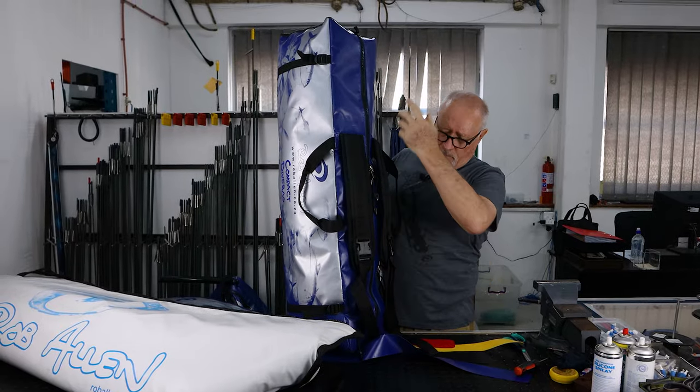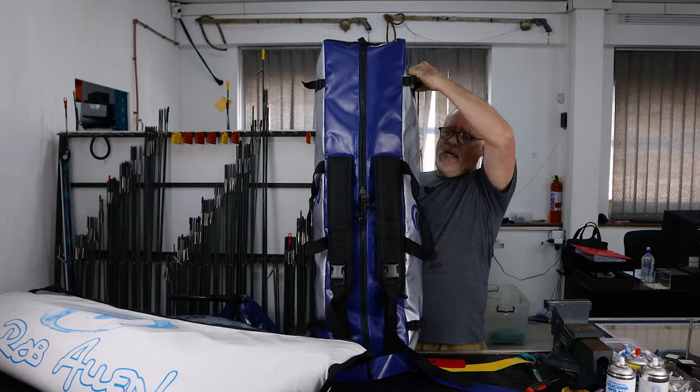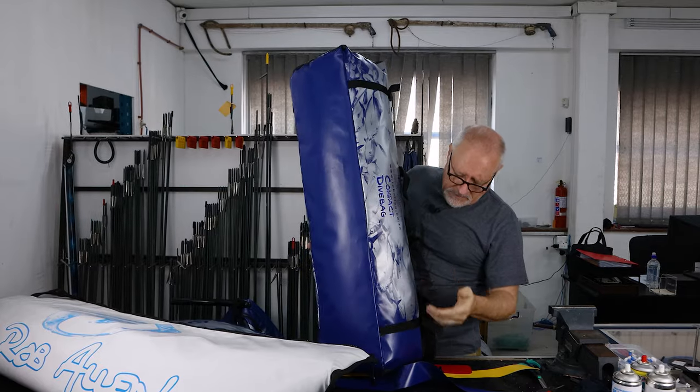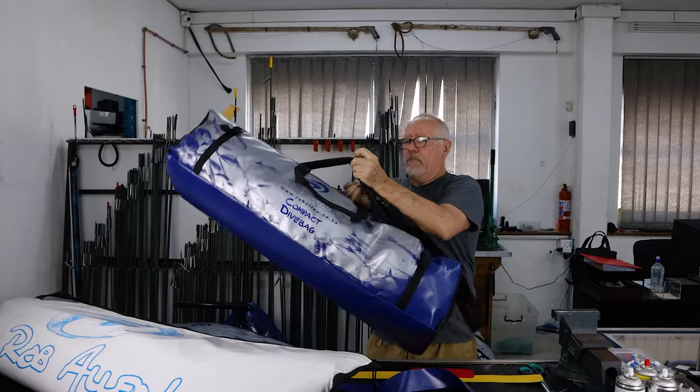This is one of our carry bags — just a straight bag. We've got foam in here just to show its size. It has side straps where you can put your fins in, guns, and you can still carry it normally or carry it as a backpack.